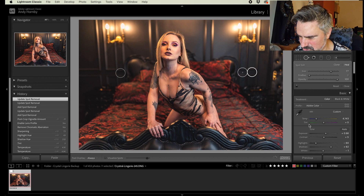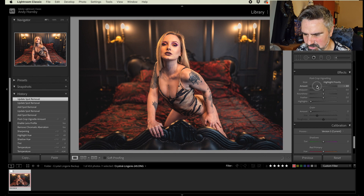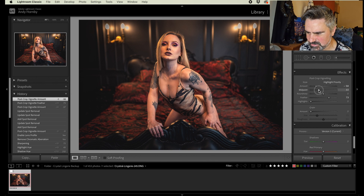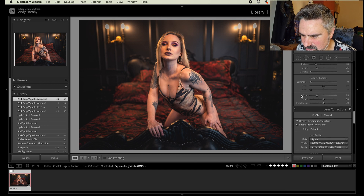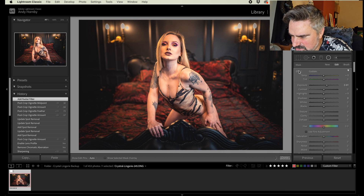Let's come back down to the post-crop vignette — although I haven't cropped it, I don't need to crop this image. I'm going to give it a lot, feather it slightly, and bring down the midpoint. We want to darken the sides down and really bring the focus into the image, because the background isn't as out of focus as I would like. Bringing a heavy vignette in there is going to add something.